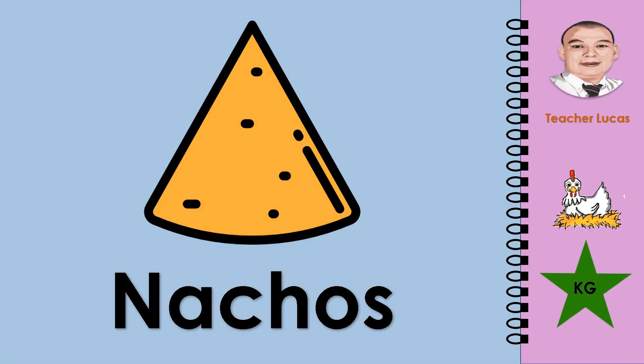What picture is it? It is nachos. Let's spell the word nachos: N-A-C-H-O-S. Nachos.